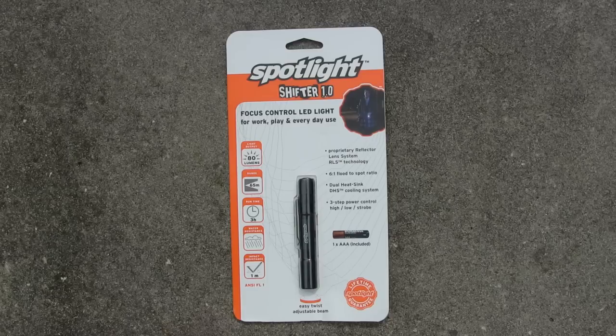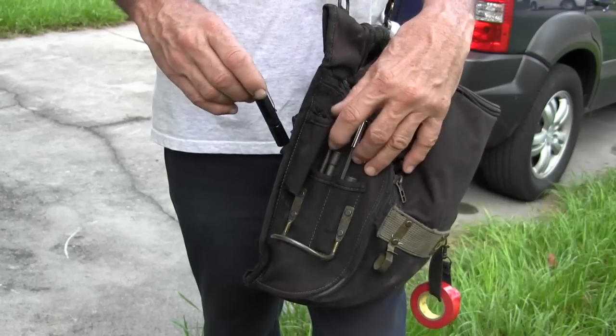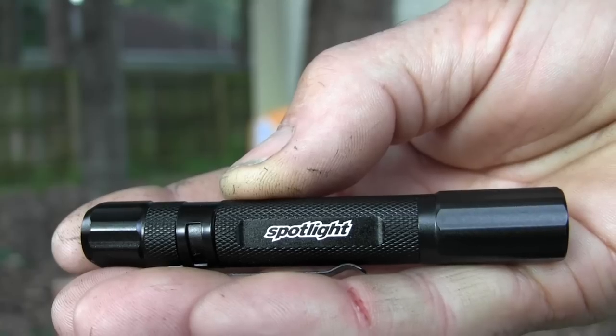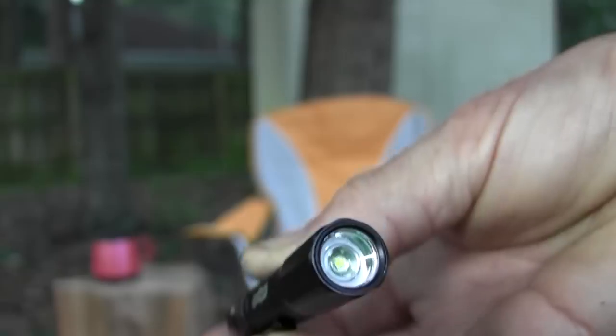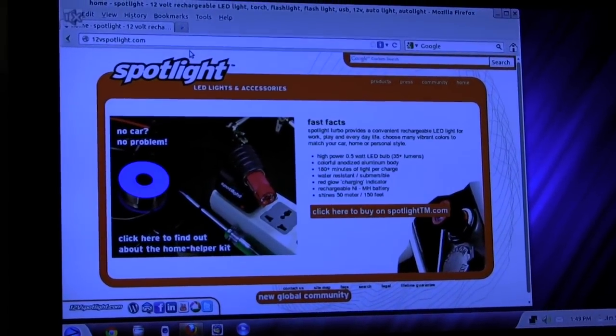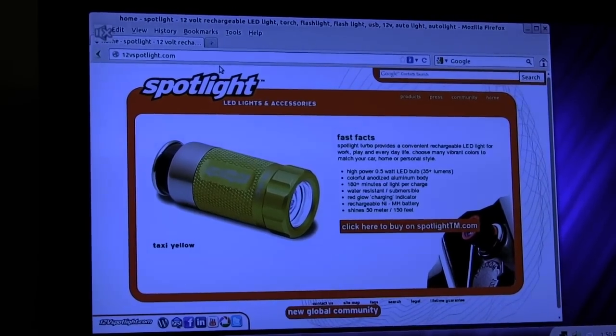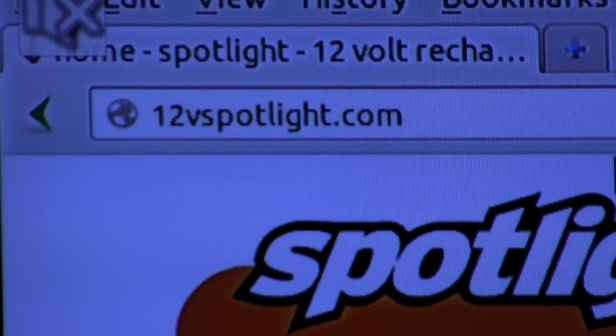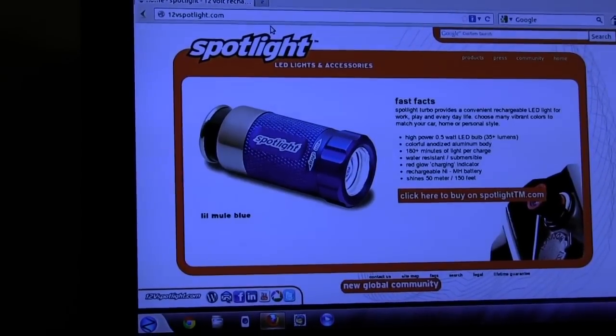This is the new Spotlight Shifter 1.0. I also want to talk to you about Spotlight again — this is another really neat little flashlight that you can clip onto your pocket or even your t-shirt. It'll clip real nice to your tool bag too. Turn it on so you can see — there's a pretty powerful LED light in there. They have a website at 12vspotlight.com, so head on over and check them out.